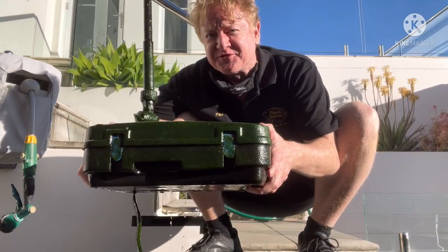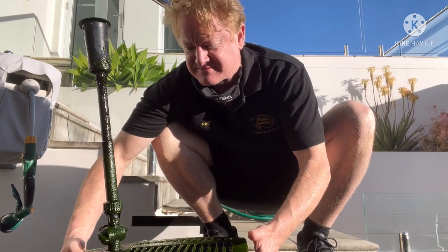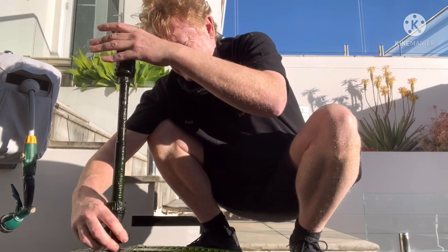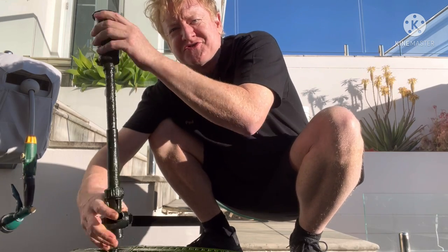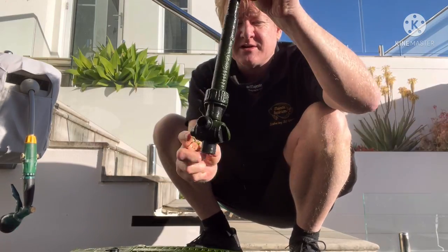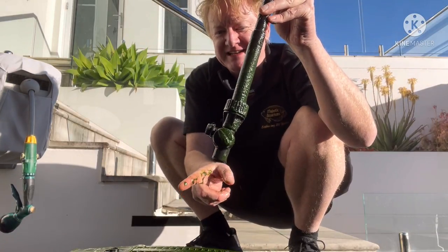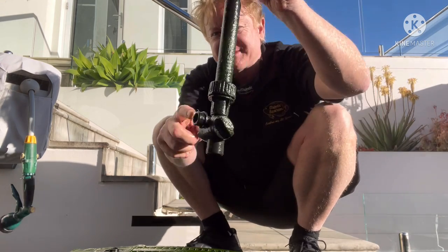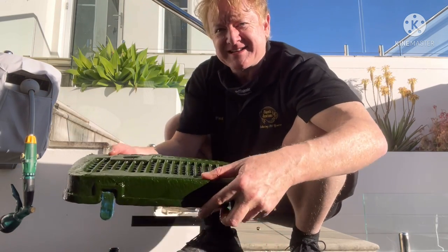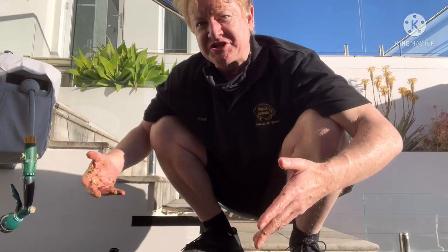I'm going to give this filter a clean. It's an all-in-one UV steriliser biological pump. First thing we need to do is take off this water fountain — it just screws off. It's covered in algae, so I'll give that a clean. It's got this cool little feature where one dial directs how much water goes to the fountain versus how much shoots out here, and the other one governs how powerful it is. Then we open these clips and take this off — it's a nice slimy green, so we've got to give that a clean.